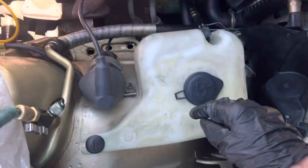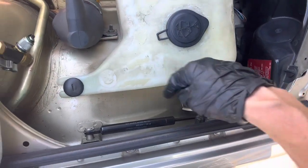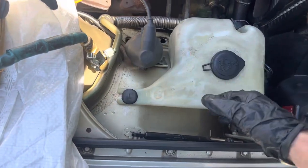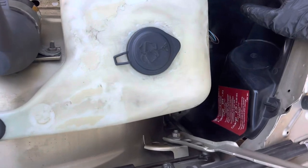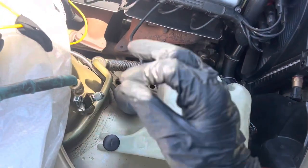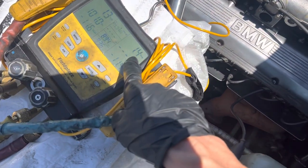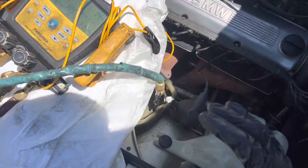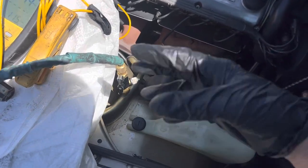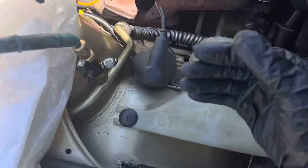This was originally an R12 vehicle with original R12 fittings on it. Somebody could have put R134a in, but I wouldn't know. That's what you use a refrigerant identifier for — but when you only have 1.3 to 1.4 PSI, the refrigerant identifier will not take a sample of gas that low and give you a readout, so I wouldn't be able to tell.